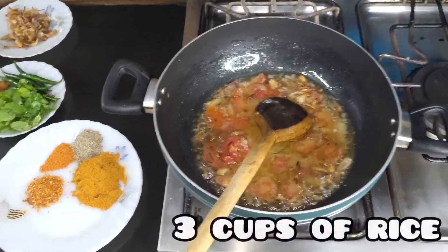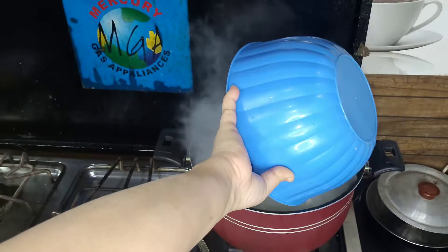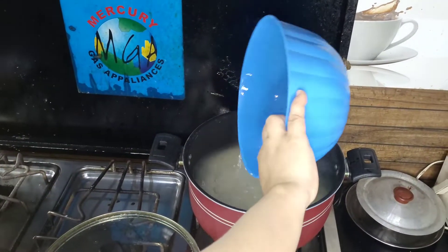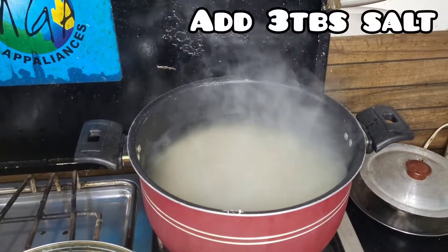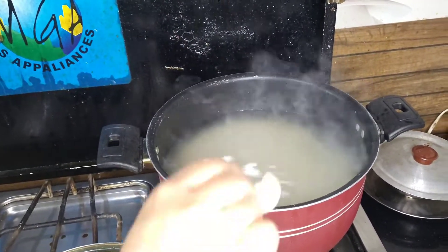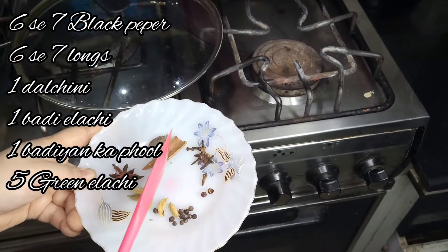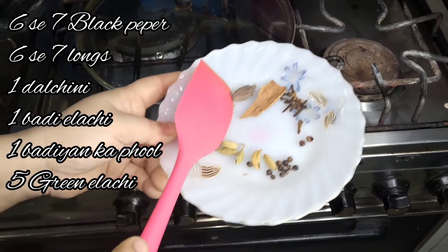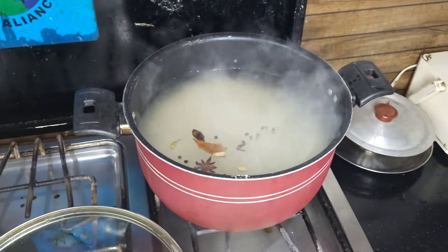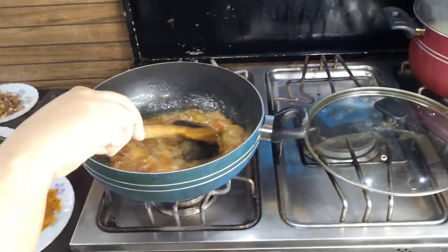We have prepared 3 cups of rice. We add salt — about 3 to 6-7 tablespoons of salt — and also add pepper. Let the salt blend in well.